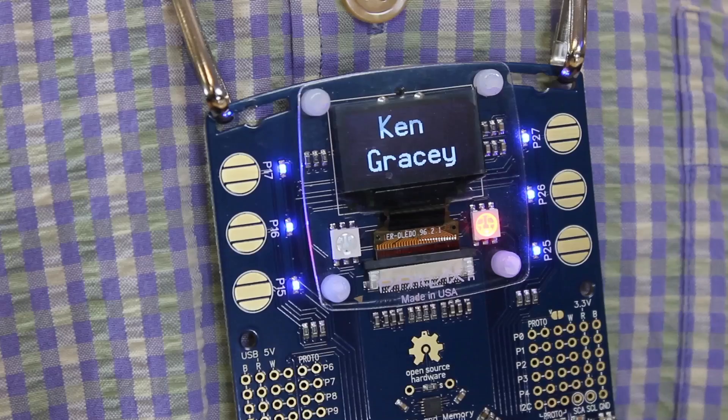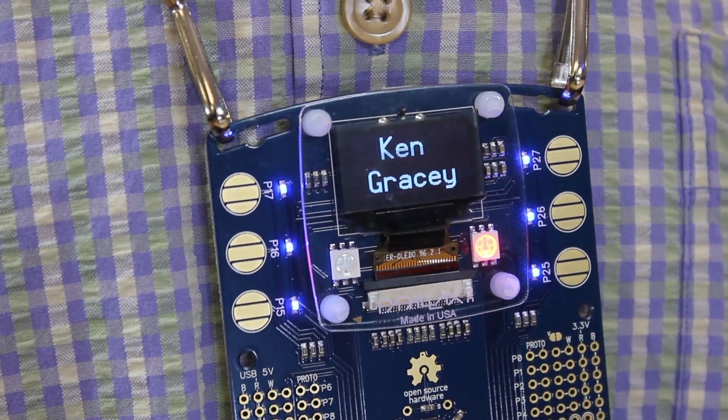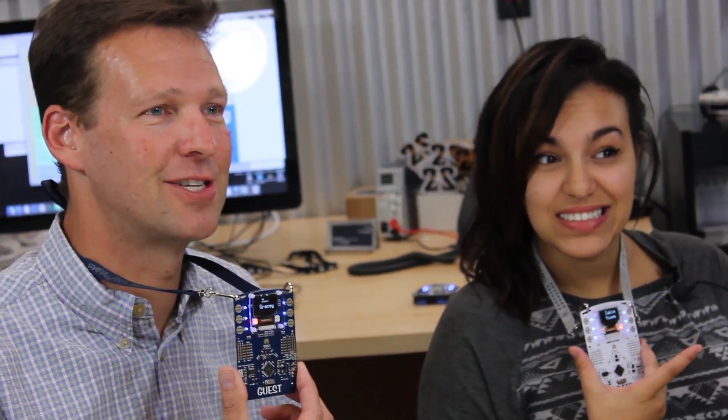Hi, I'm Ken. And I'm Zakiya. Congratulations on your new hackable electronic badge. We're going to start by showing you how to unpack it, set it up, program it, and demonstrate some of its neat features.